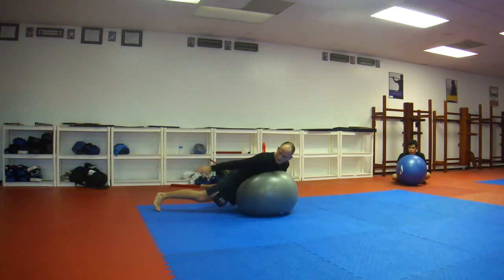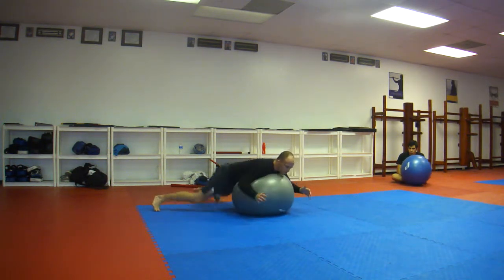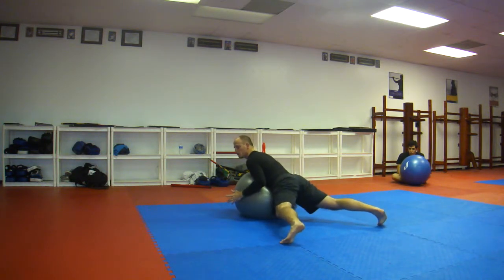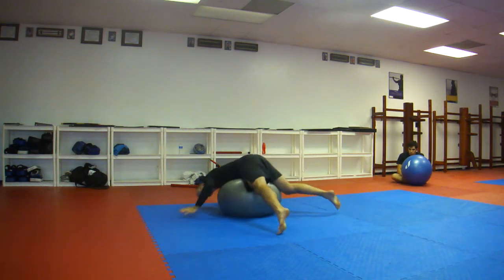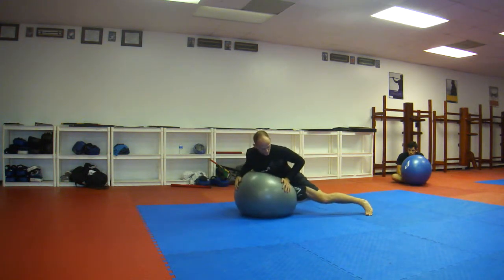Feet apart, kind of get your base open a little bit. Keep the hands free — you can use your elbows to cradle. Your goal is to spin around and keep your hips as low to the ground as possible. It's much better here; there's no weight on him and you're real top-heavy. So this teaches you a valuable lesson: keep the hips really low, like you're in a sprawl position.